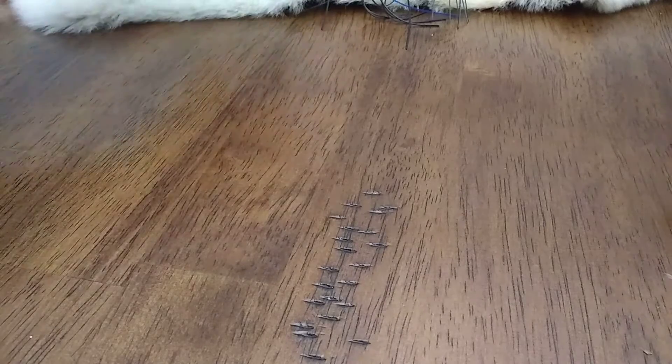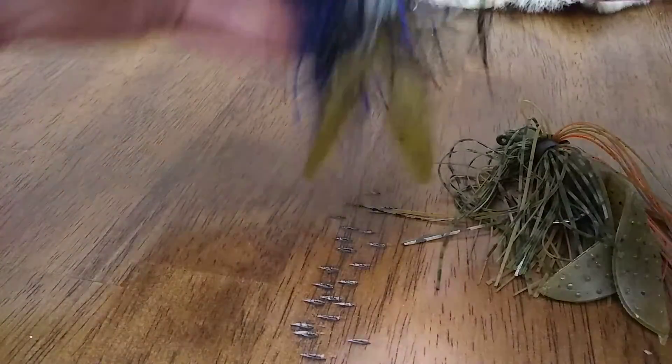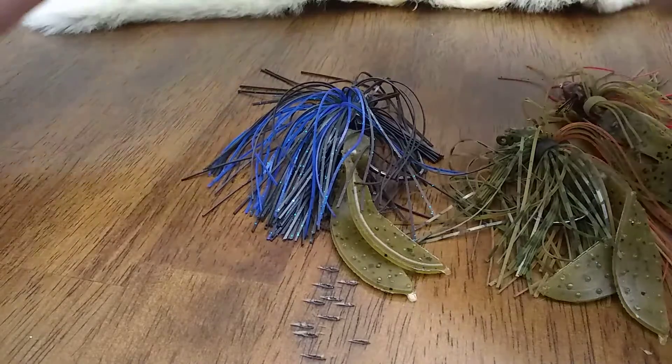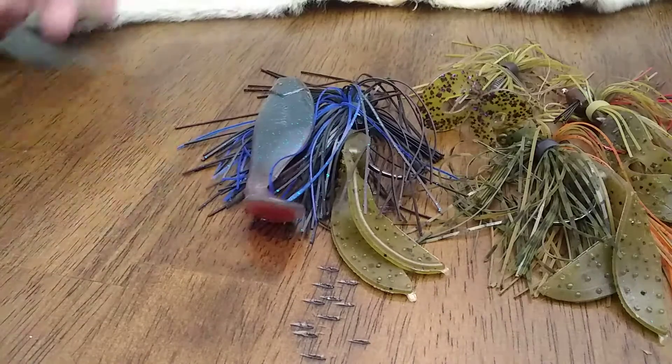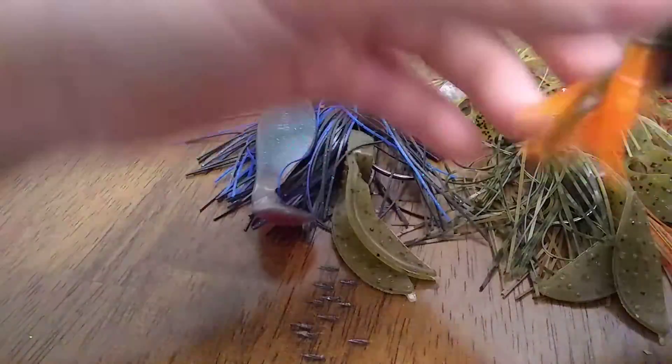Next bait — we're going to get into the jigs: finesse jigs, full size jigs, swim jigs, and trailers for jigs. Let's start with trailers.